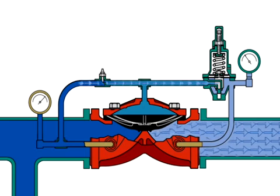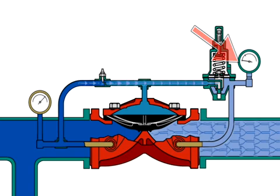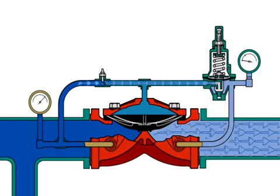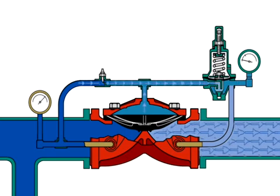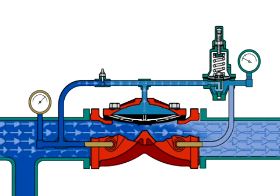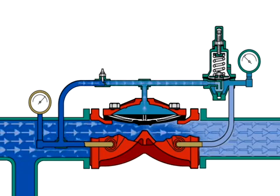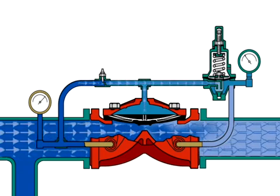When there is a flow demand downstream, outlet pressure drops below the set pressure. The pilot valve seat opens to relieve pressure from the diaphragm chamber, allowing the PRV-1 diaphragm to lift, opening the valve. As the flow demand continues downstream and the set pressure is met,